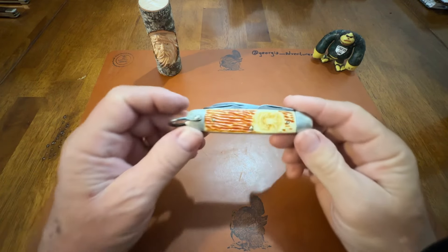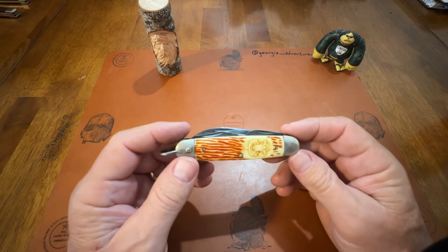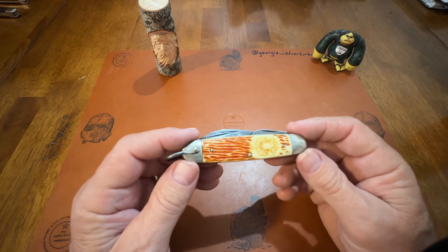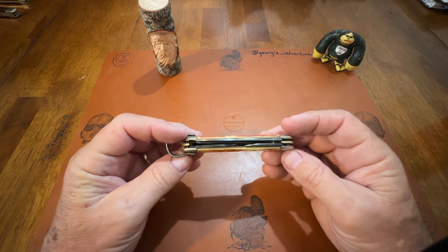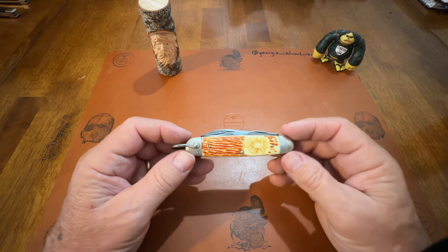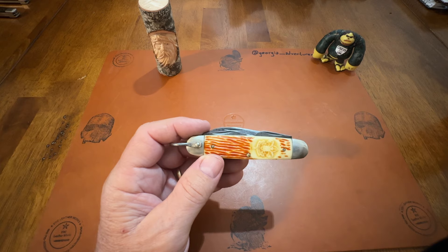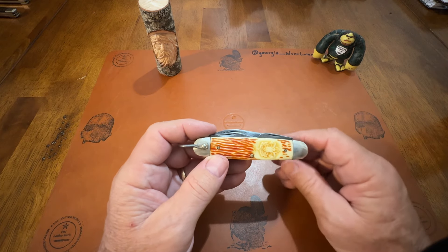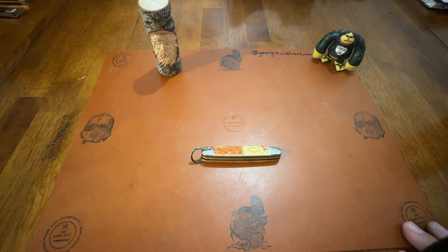I just wanted to share that with y'all — I think it's a pretty neat knife, and it's just going to go in my collection. I've got a Western camp knife that Ozark Boy sent me a while back, and it is a beautiful, beautiful camp knife — it's mint. Anyway, I like to pick camp knives up when I go to antique stores. Y'all have a great day, God bless you, appreciate a comment, appreciate hitting the like button and subscribe. Be safe out there — Georgia Adventure.